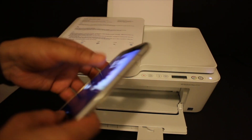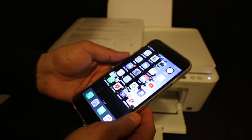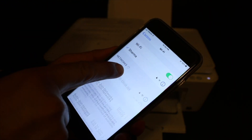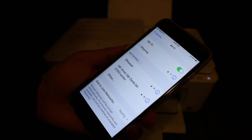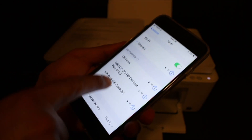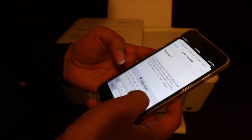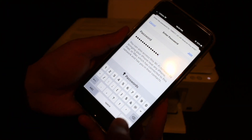Take your iPhone or Android phone and download the HP Smart app from the app store. Open Settings, then Wi-Fi. In the Wi-Fi settings, look for the printer's name — HP DeskJet 4100 Series. Click on it and enter the password from the information page, then click the Join button.